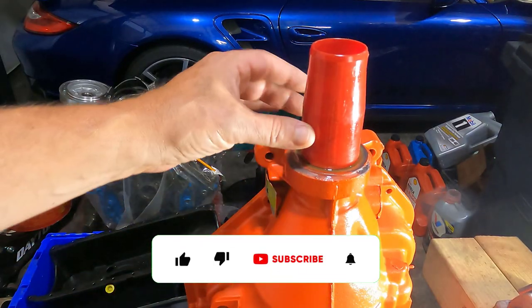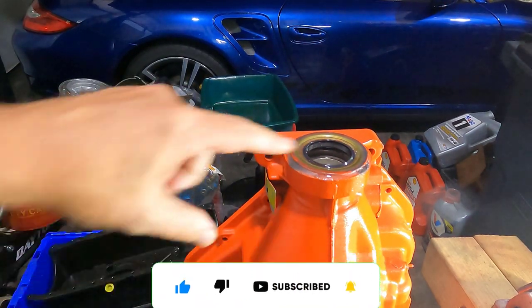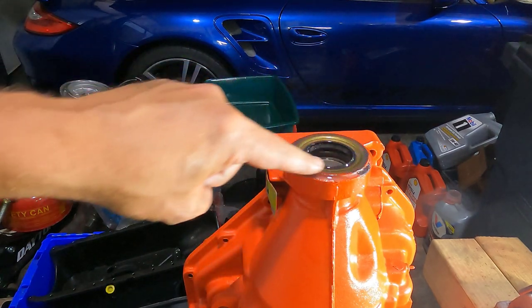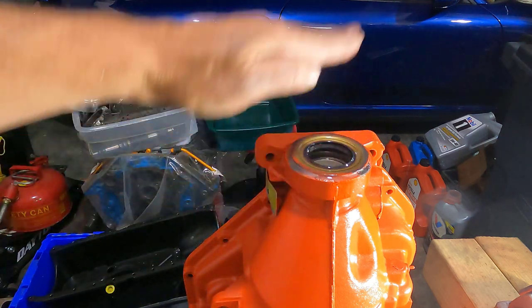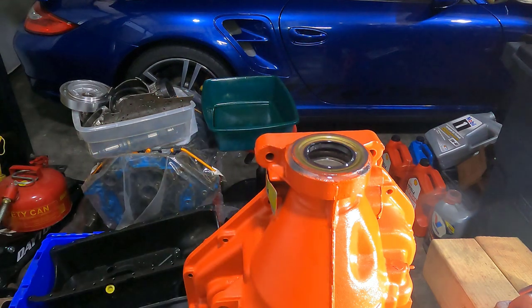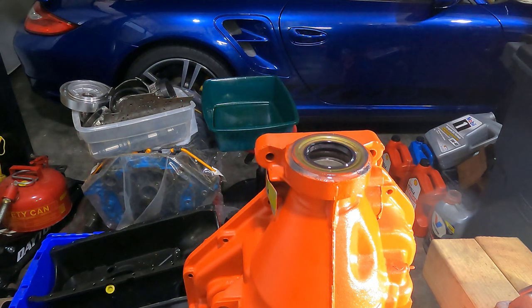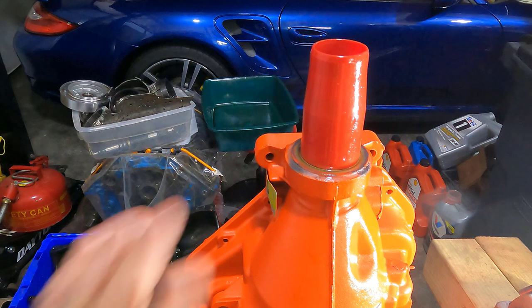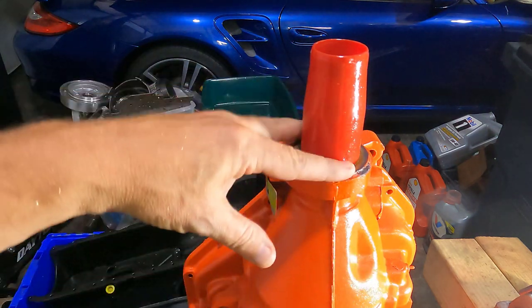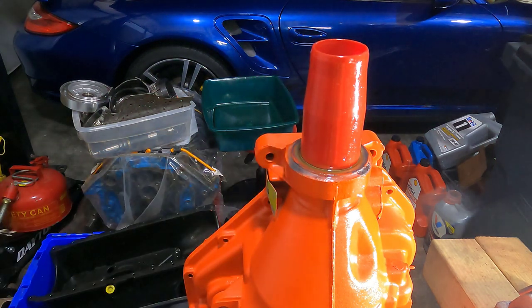First things first: hopefully you've had your transmission cap mounted in there protecting it since you did the case. You want to make sure that your seal is installed already — go back and look at the case video to see how I installed the seal. Basically put the seal there and you can use a 2x4 if you don't have the proper tool or driver. Make sure you use a little bit of RTV around the ends as well. Make sure that seal is in before we start stuffing the case, because the output shaft is going to block you from hammering it down later. Be smart — put the seal in right away.